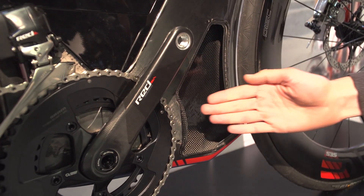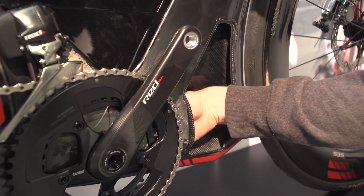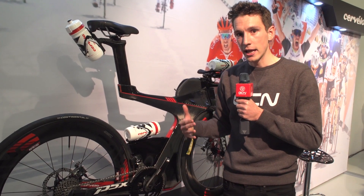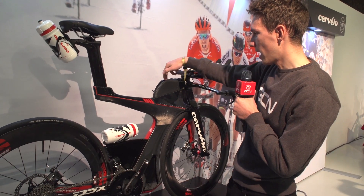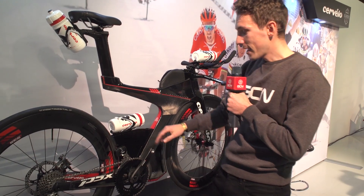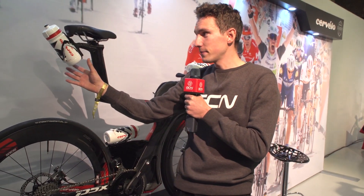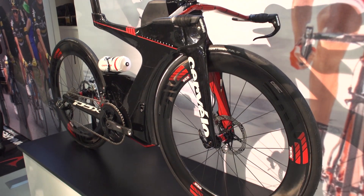I can get half my arm inside that storage compartment. The more I think about it, this bike is suitable not only for time trialling and triathlon, but probably also cycle touring as well. You can get your food in there, probably a tent in there, spare clothes in there, and then all you need is your sleeping bag hanging from the back of the saddle. Amazing — what a versatile bike.